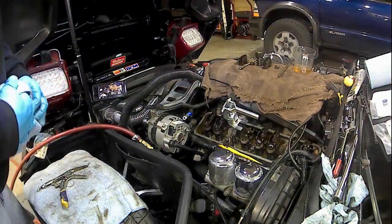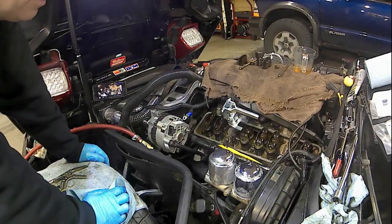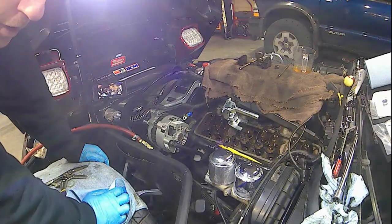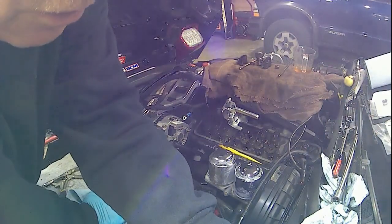Alright guys, I'll go ahead and show you on the 89 Corvette again, changing out the intake bottle stem seal.